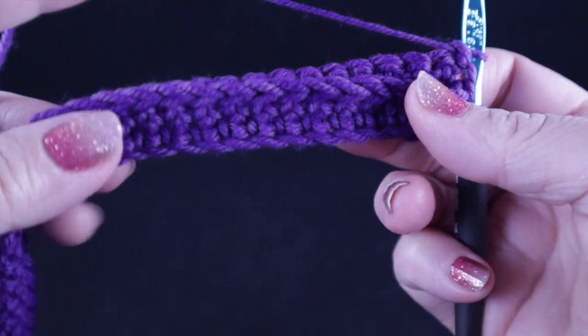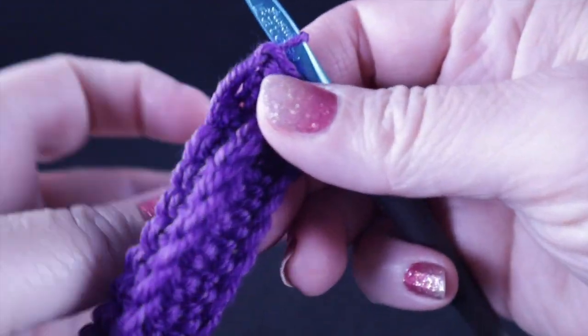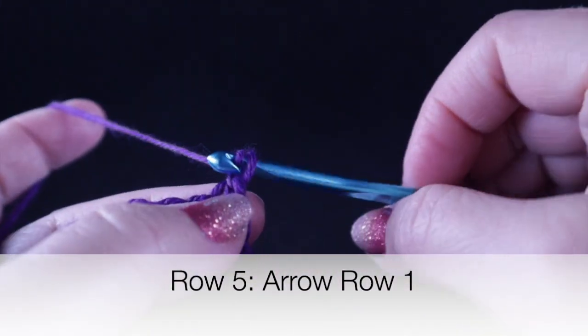We have finished four rows — I just finished the second row of the low front ridge — and I wanted to show you the nice texture that this produces. Now we're ready to start row five, which is row one of the arrow stitch.